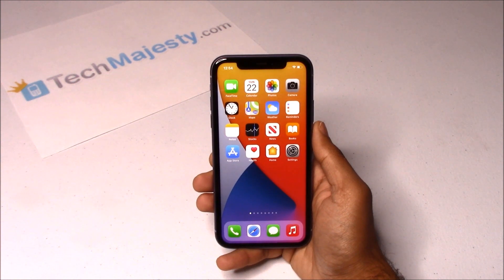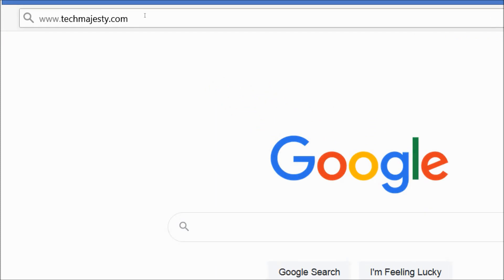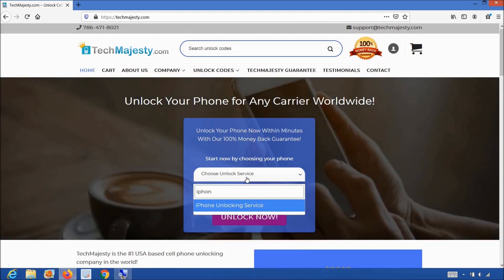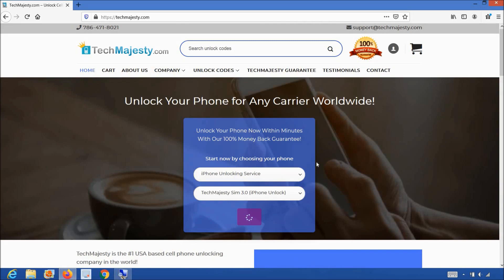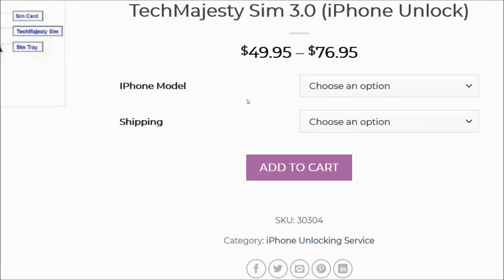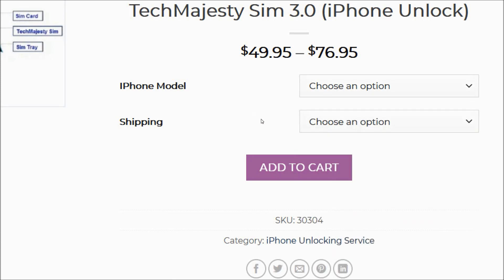All you need in order to unlock your phone is the Tech Majesty SIM and your new carrier SIM card. So let's begin. First thing you will need is the Tech Majesty SIM — I'll show you where you can get it now. Let's go on the computer and open the internet browser to go to TechMajesty.com. Once we are on this website we will place an order for the Tech Majesty SIM. You will choose the iPhone unlocking service from the first drop-down menu, then choose the Tech Majesty SIM and click the unlock now button, at which point you will be taken to the Tech Majesty SIM product page. Once you are there, simply choose your iPhone model, select your shipping option, then click add to cart to complete your order.